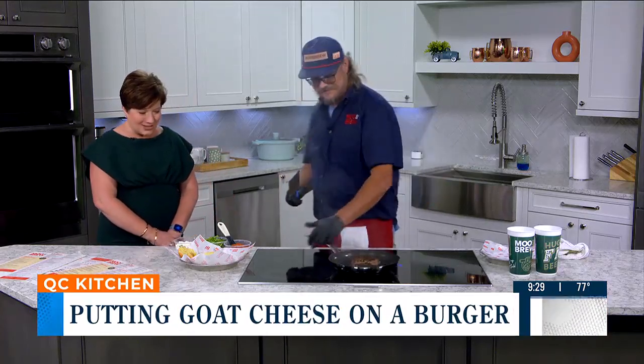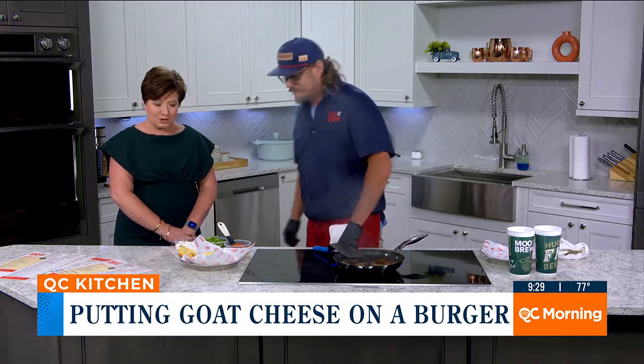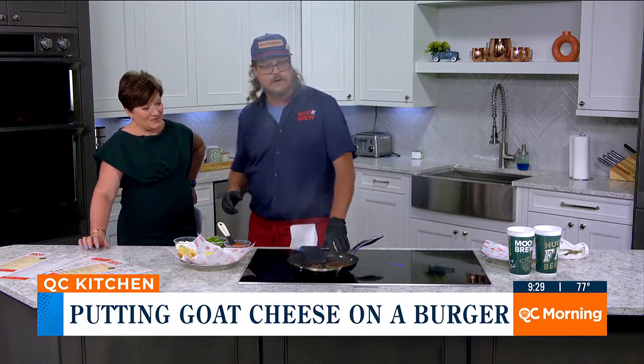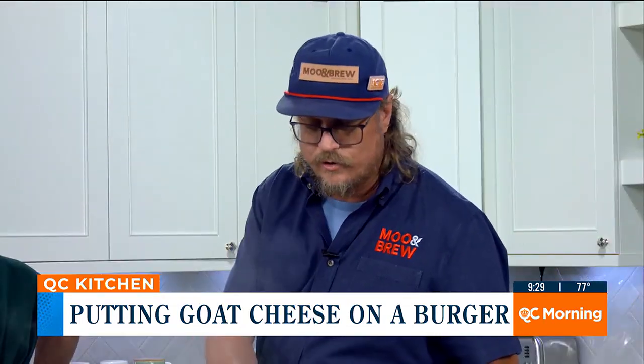I'm doing great today. This burger smells so good. Talk to me about this burger before we get to the goat cheese. Well, this is a burger that we've had on our menu since we opened. It's called the Way Out West Burger. It's a bison burger. And as you can see, it's a real lean burger.